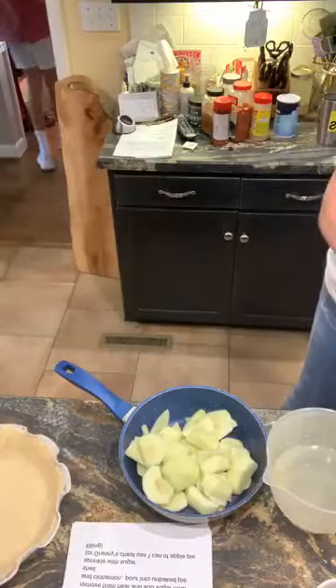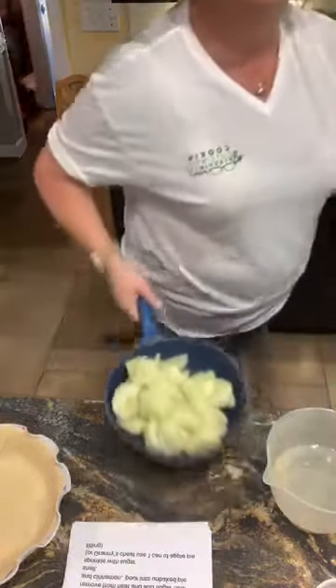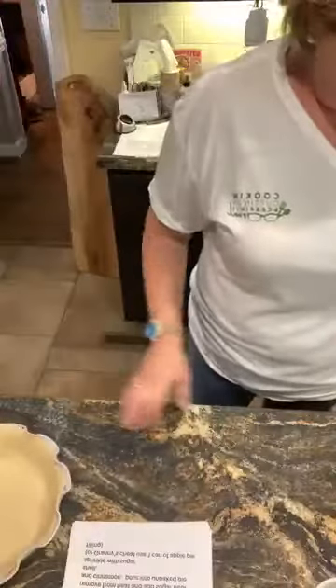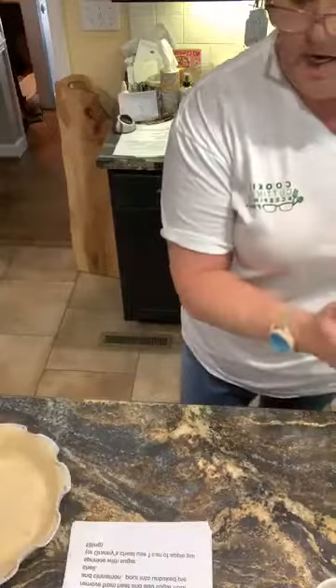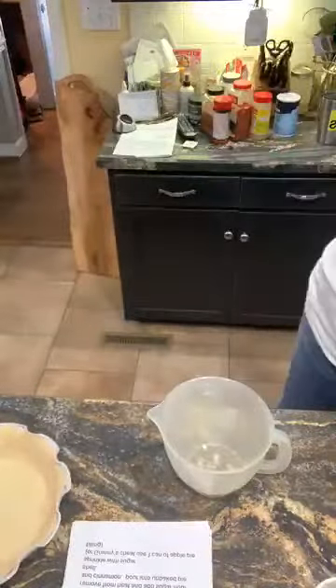Kirk is here and we're getting ready to hopefully pack and ship orders. We're having some technical difficulties with the internet, and bless his heart, I'm glad he's here to figure it out because y'all know I'm not good at that. While that is coming up on the stove, I'm going to go ahead and mix a cup of water.